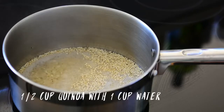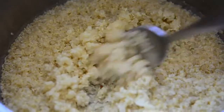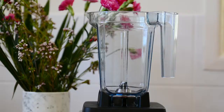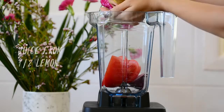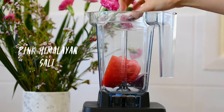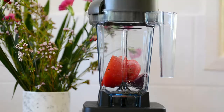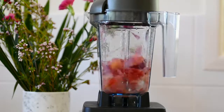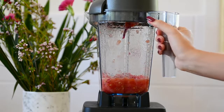For the burrito bowl we're going to start off by cooking our quinoa. Bring it to a boil, then put a lid on and let it steam on very low heat until it's fluffy and cooked. In the meantime we're going to make our salsa — add in some red or brown onion, fresh tomato, and juice from half a lemon. Season with a bit of salt and some freshly cracked black pepper. Blend it but make sure not to overblend — we still want little chunks in there. You can also add in some coriander if you like.